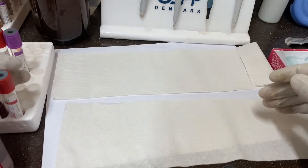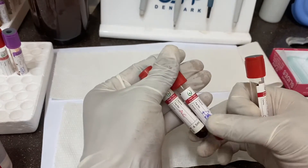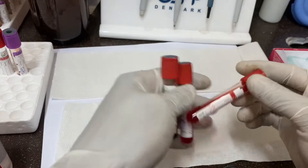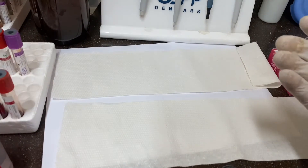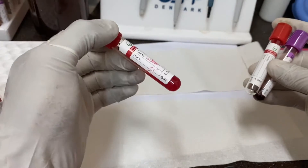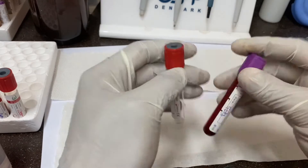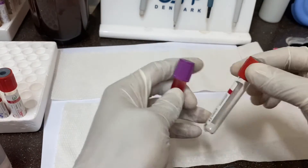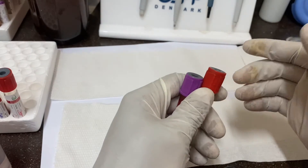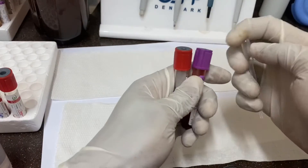To run the test you need your controls. I have three controls: the SS control, the AS control, and the AC control. We prepare these in a very simple way — you take about three drops of blood, add six drops of tap water, mix, and get your hemolysate. We know the genotypes of these controls already. For the patient sample, we don't know the genotype, so I will take three drops of blood, add water to lyse the red blood cells, and release the hemoglobin so that it can migrate.